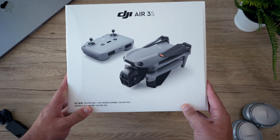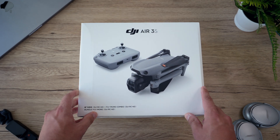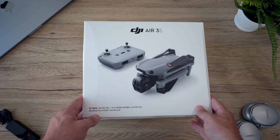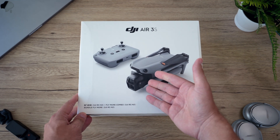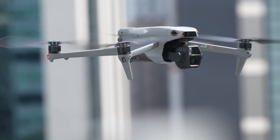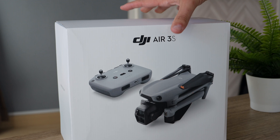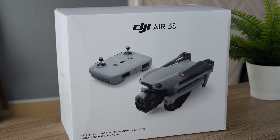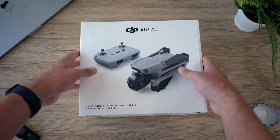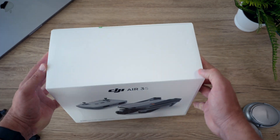You can always guarantee that whatever drone DJI releases is going to have some fancy new feature and probably is going to be one of the most advanced drones they've ever released, but is it really worth it and is the camera actually that good? That's what I'm going to be testing out in future videos, but this video is all about just unboxing it and taking a look at the drone and what's included. So without wasting any more of your time, let's get to that.